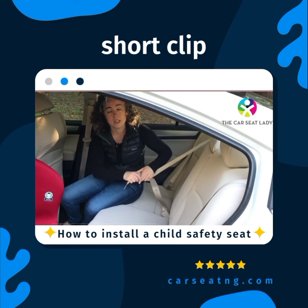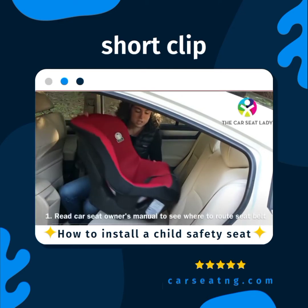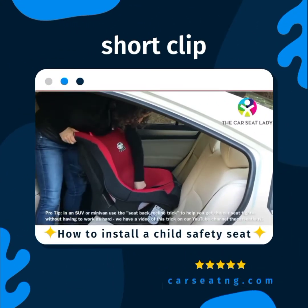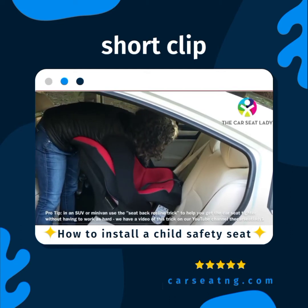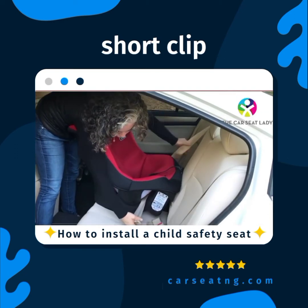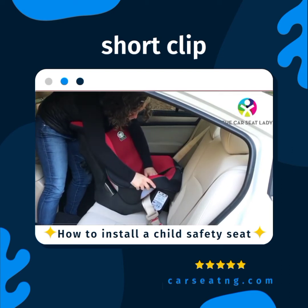Now I'm going to take my locking clip off and walk you through the installation. First, set your car seat down. Make sure you've read the instruction manual to your child's car seat. Route the seat belt through the proper belt path — in this car seat the rear-facing belt path is under the child's legs, as usual. Make sure you've also read the manual about where to place the seat belt in relation to the child's crotch buckle.